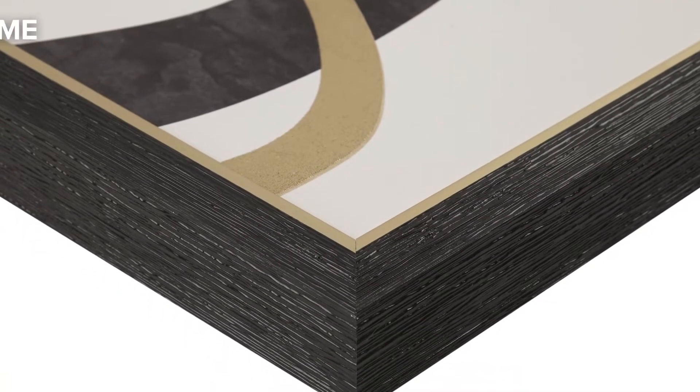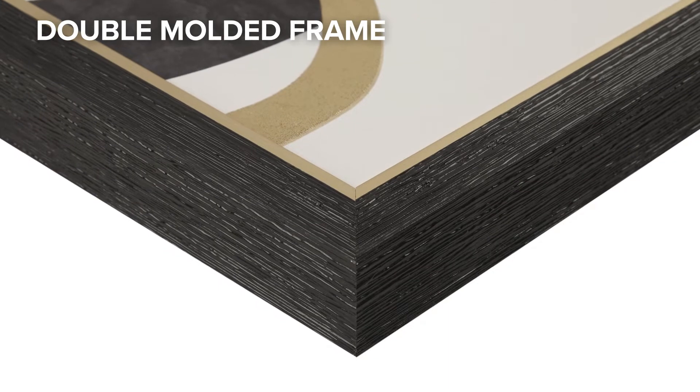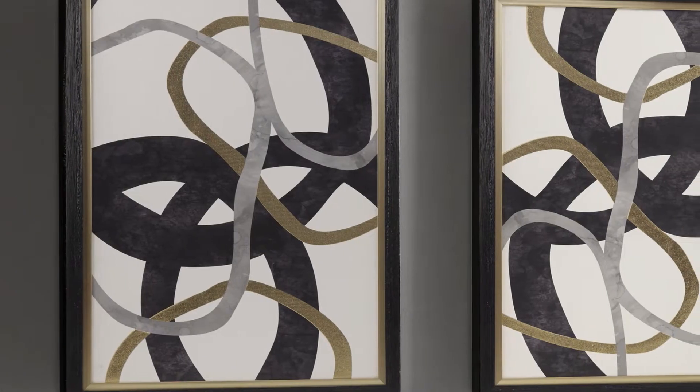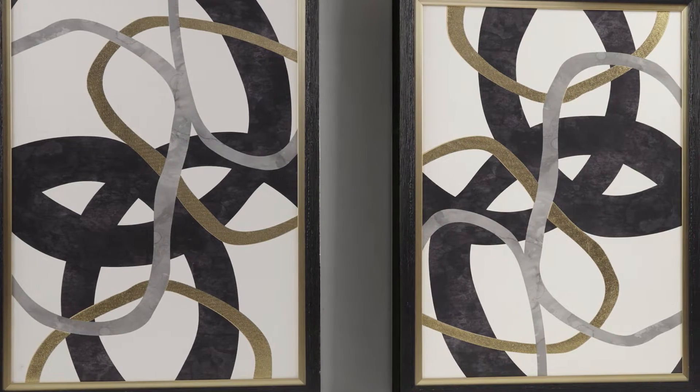Each piece showcases a unique double-molded frame in black and gold for beautiful dimension, as the gold foil layer adds a touch of glam and the black outer frame provides a bold finish for an elevated update.